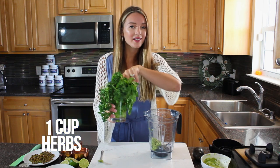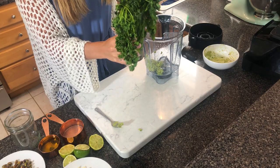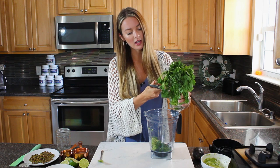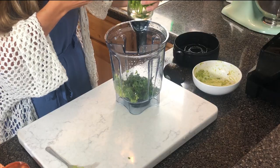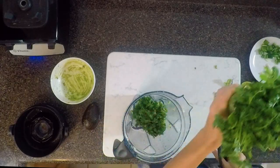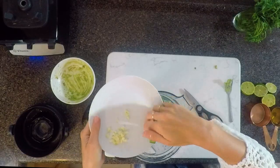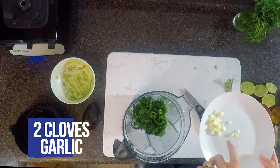I'm using parsley and cilantro. A little hack: whenever you have herbs looking a little limp, pop them in a glass jar with water and keep them in the fridge to give them new life. Cut off about a cup - parsley is a great source of vitamin C, and cilantro is one of my favorite detoxification agents. Add one jalapeño, de-seeded and with ribs removed unless you love the spice.